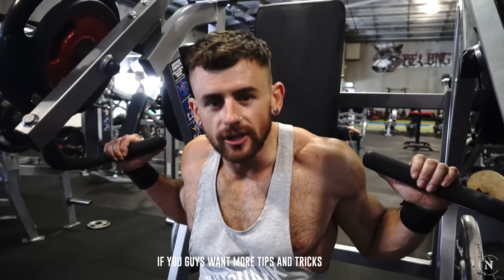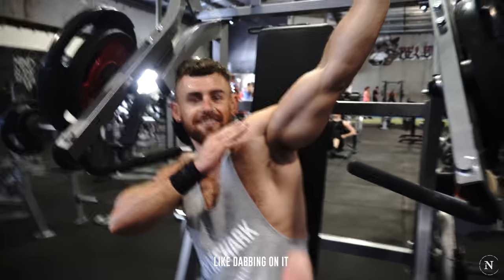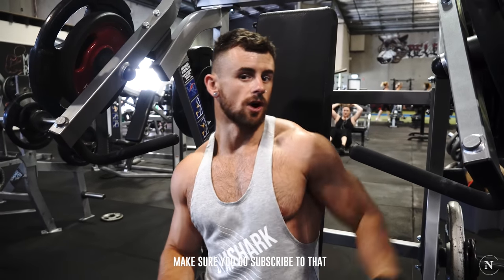If you guys want more tips and tricks on how to effectively train different muscle groups, go check out Milestone Strength on YouTube. I'll put a video up there. We do a bunch of videos every week — we show you the best exercises for chest, back, shoulders, abs, whatever it is. So make sure you go subscribe to that.